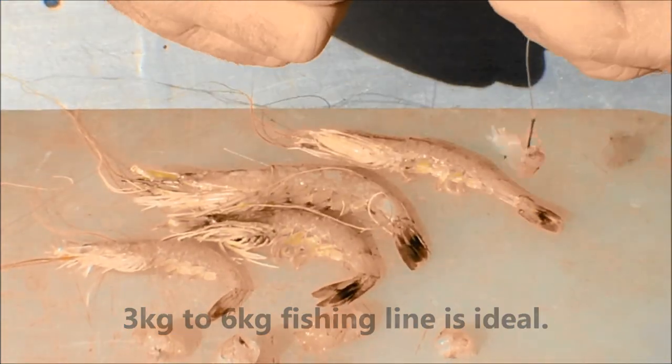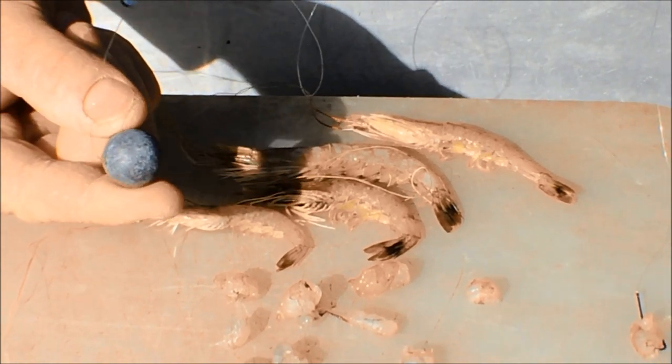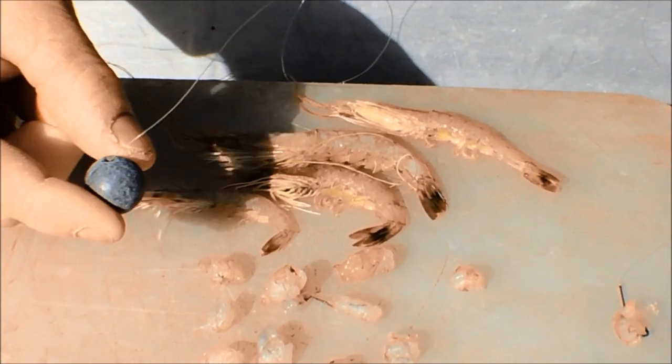I'm fishing this on a Paternoster rig with a dropper down to a number 5 ball sinker. You'll find the Paternoster rig on one of our other YouTube clips, and that'll show you exactly how to tie it.